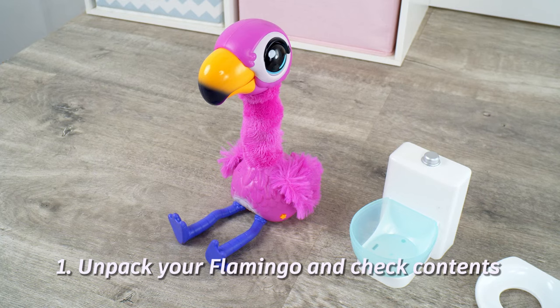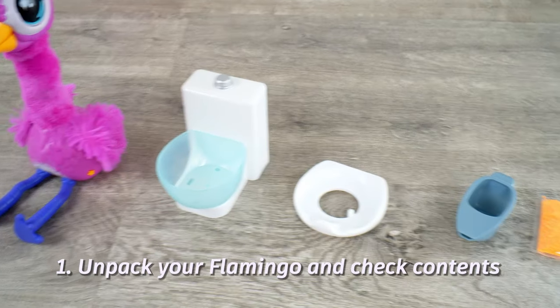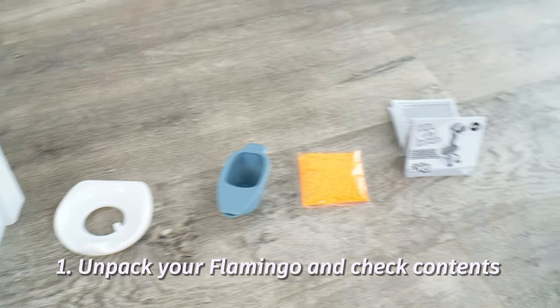Make sure that you have the following contents: Flamingo, Toilet, Toilet Seat, Scoop, Flamingo Food, and the instructions.